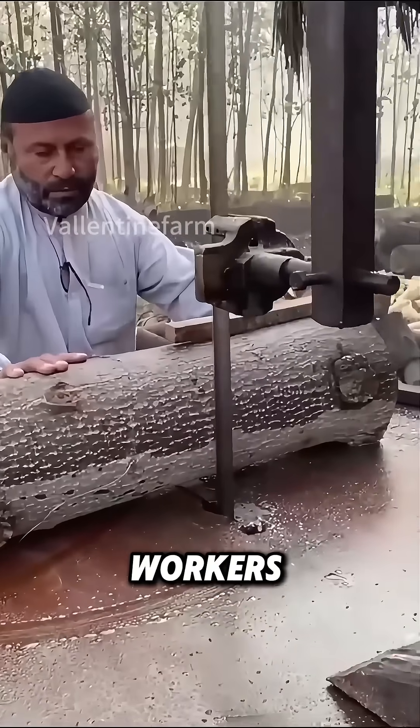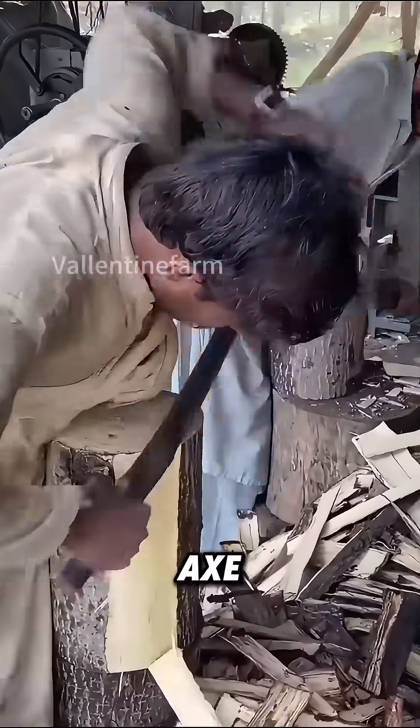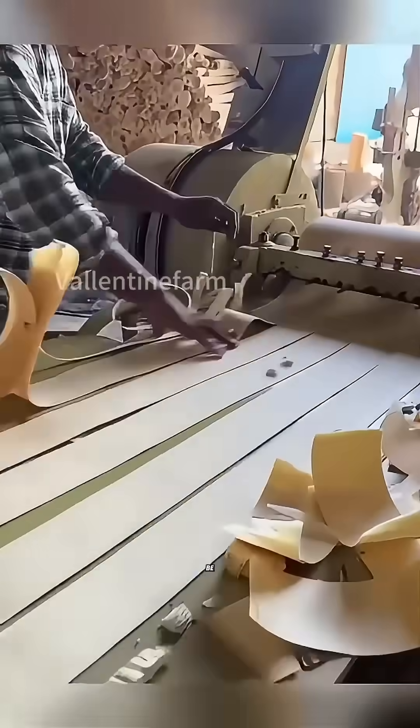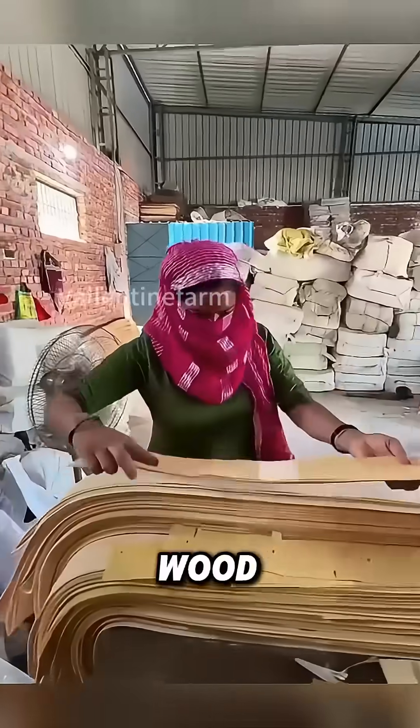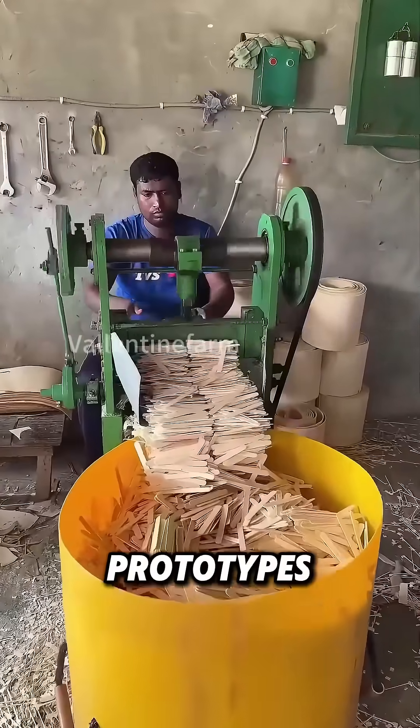During production, workers first cut the birch trunks into standard sections, peel off the bark with a sickle or an axe, and then send them into a machine to be cut into evenly thick wood chips. Next, the wood chips enter the cutting machine one by one and turn into ice cream stick prototypes of the same size.